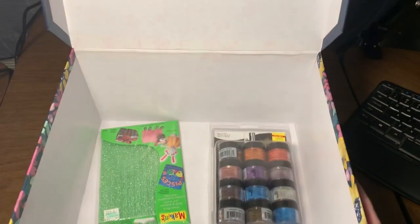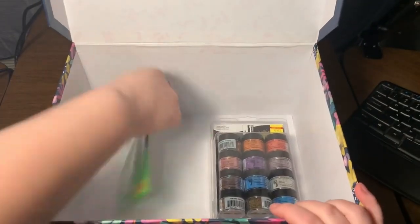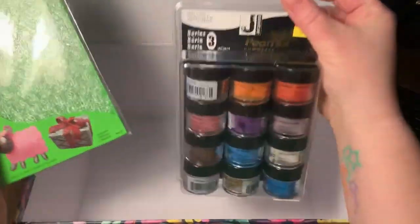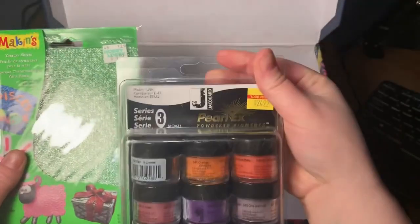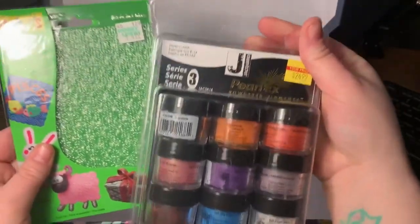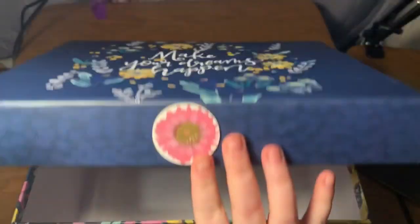It is — well, it is — texture sheets and Pearl Ex! Hmm, what could that do? I'll tell you, don't worry. Let me just close this giant box here.